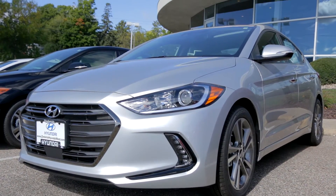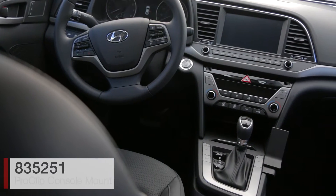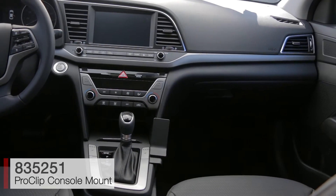Today we're in a Hyundai Elantra. We'll be showing you how to install the ProClip console mount for the limited edition, item number 835251.